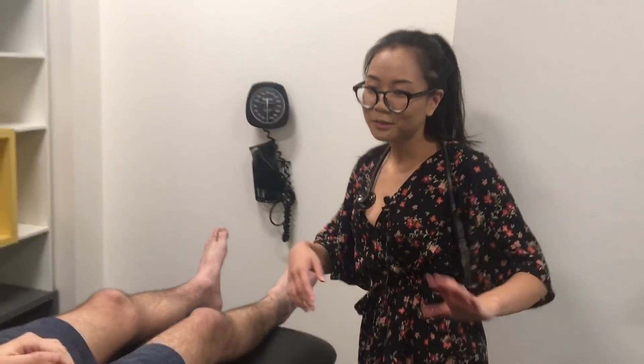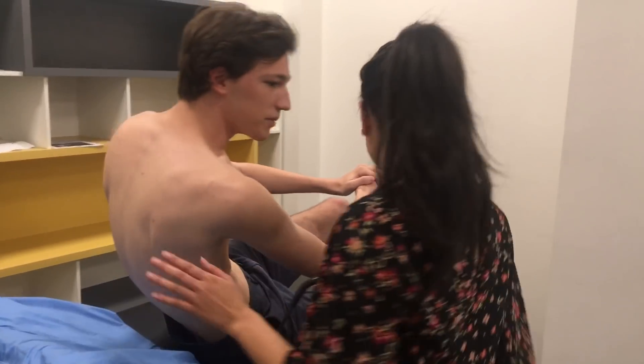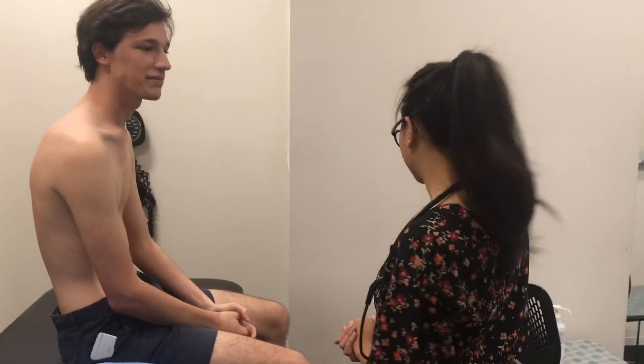So that concludes the examination. Do you have any questions? So you can just put your shirt and your socks and your shoes back on. Do you need a hand with that? Thank you, Dave.